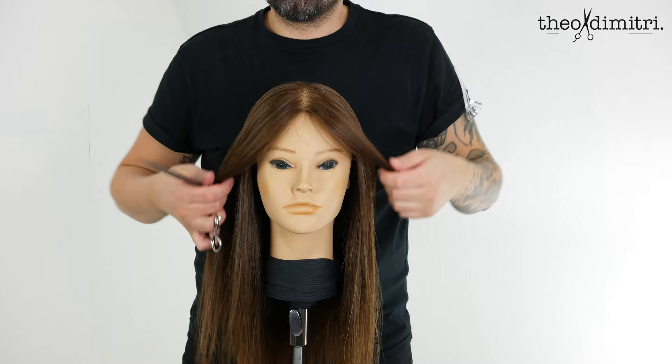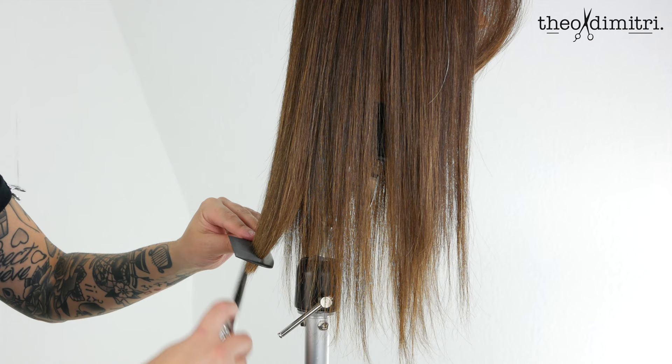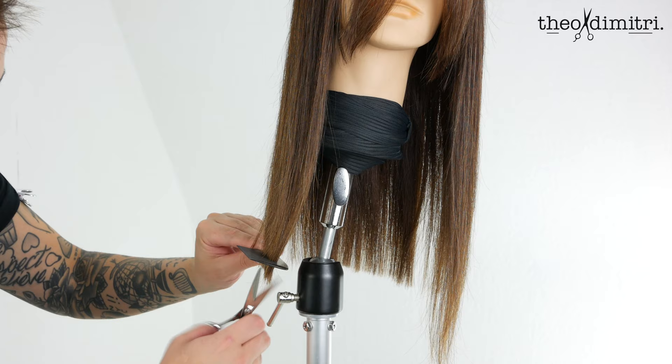Quickly establish a baseline using comb and point cutting techniques. This could be a normal point cut or a deep point cut depending on the hair's texture. Remember there is zero degree elevation for one-length haircuts. Stand directly behind the client and only move directly to the side — this ensures a nice even square line.